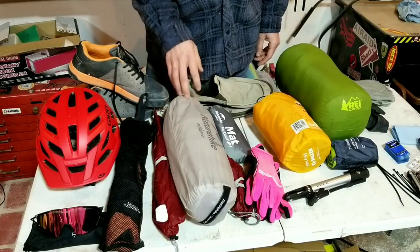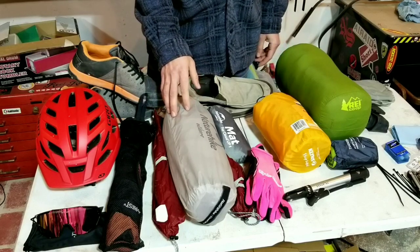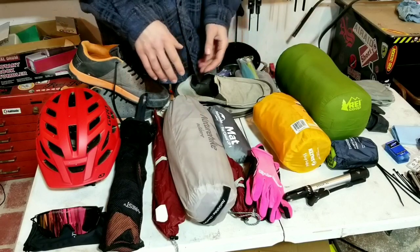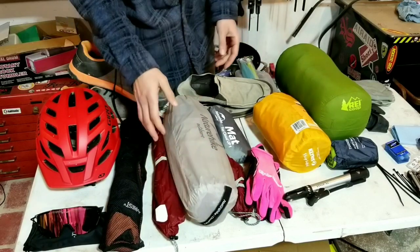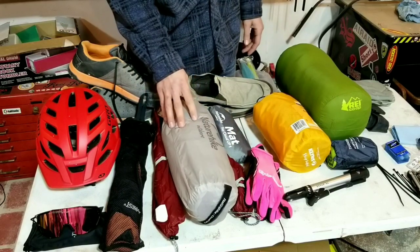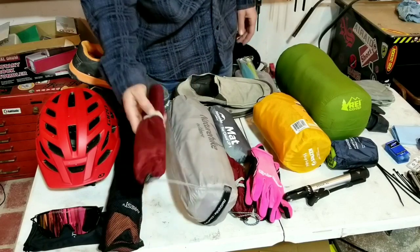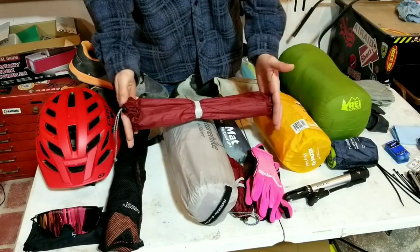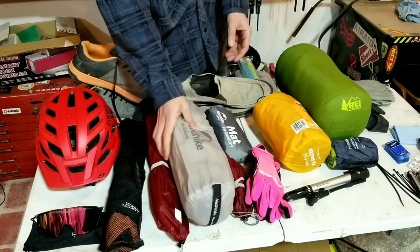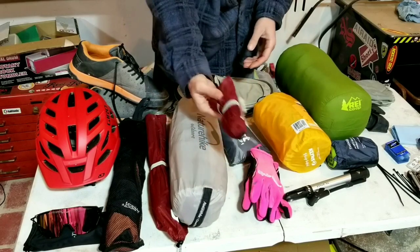The NatureHike Cloud-Up 1 reminds me a lot of the Big Agnes tents. There's a slight weight penalty and the materials probably aren't as good, but for the price you can't go wrong. The whole tent setup is around three pounds, which is a pretty good weight. It includes the tent poles, tent body, rain fly, ground tarp, and stakes.